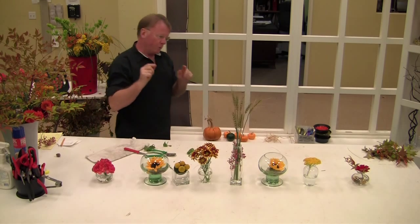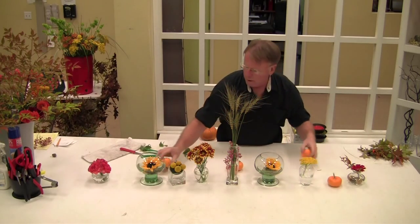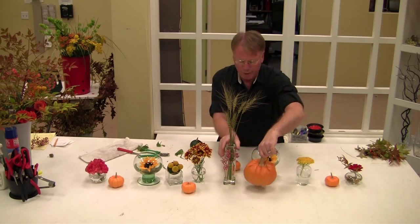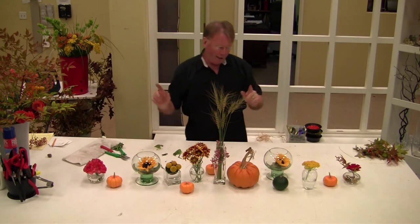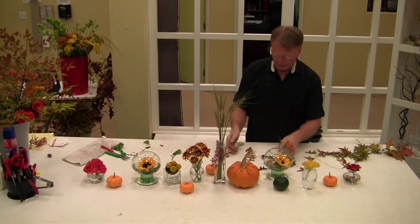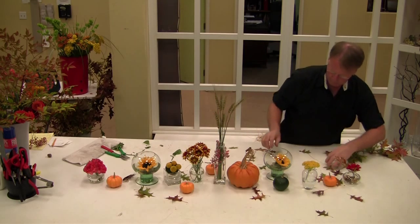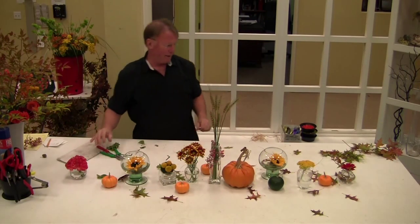Now, you can do it two ways. You can just sprinkle with some pumpkins, some gourds. You can do any size pumpkin too — you can put a big ol' honker in there. Some green. Then collect leaves — it can be any kind of leaf. These are oak leaves just turning color right now. Just sprinkle them down the table. How simple and easy that is.